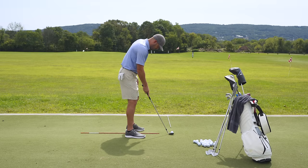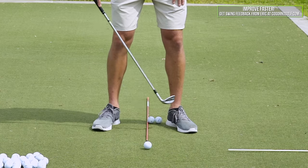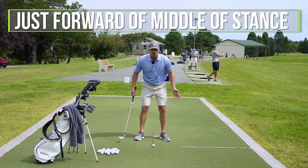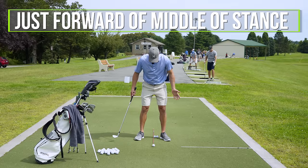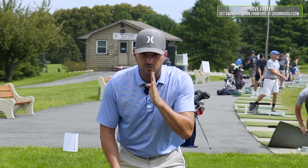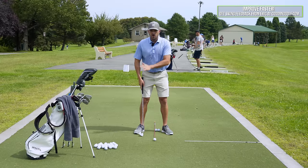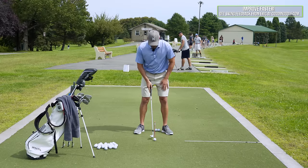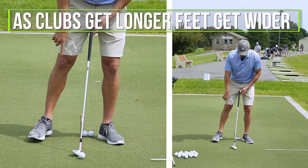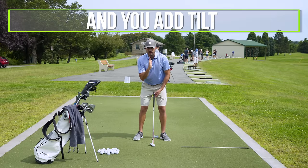Well, if I took a setup with a sand wedge, you can see the ball position. If you look at my feet width with my sand wedge, that stick there is probably just forward of the middle of my feet — just forward of the center of my stance. If I drew a straight line up, it's probably just to the right of my left eye, forward of my shirt buttons. Now, as my clubs get longer, if I keep the ball position the same, I'm going to make two other adjustments: my feet are going to get slightly wider, and I'm also going to add a little bit of tilt.